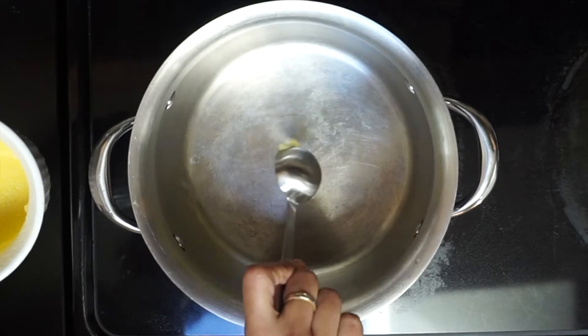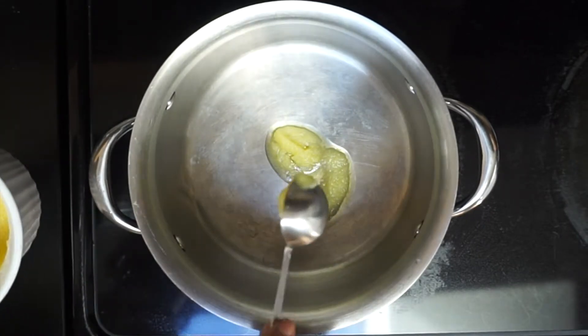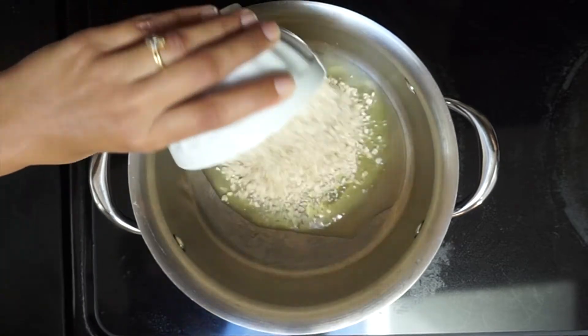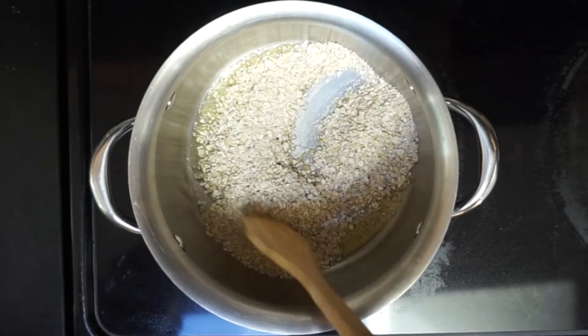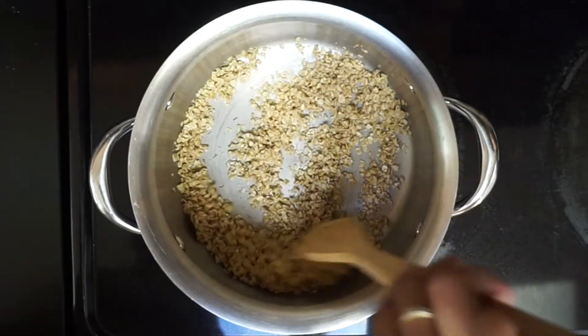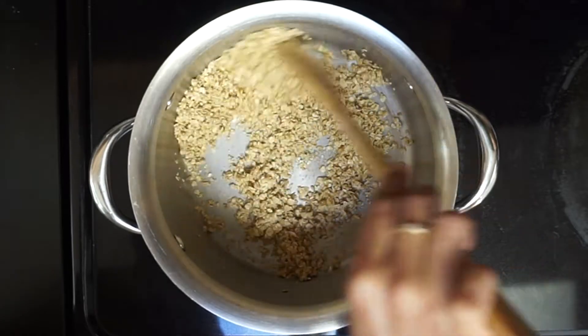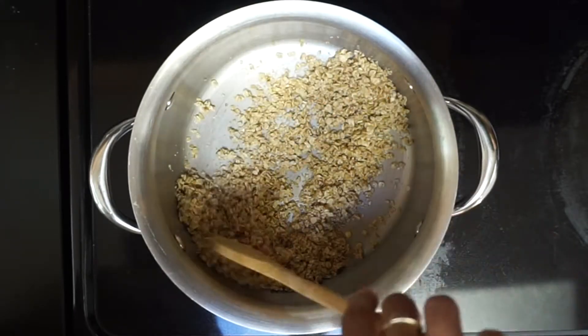To make panjiri, take a thick bottom pan, pot, or wok and set the heat to medium. Add a teaspoon of ghee and then half a cup of rolled oats and begin to roast. You have to stir often while roasting so that there is even roasting and browning. It takes about 9 to 12 minutes.